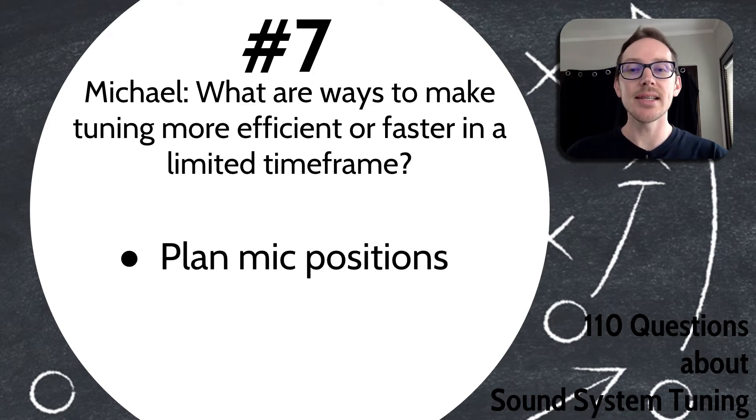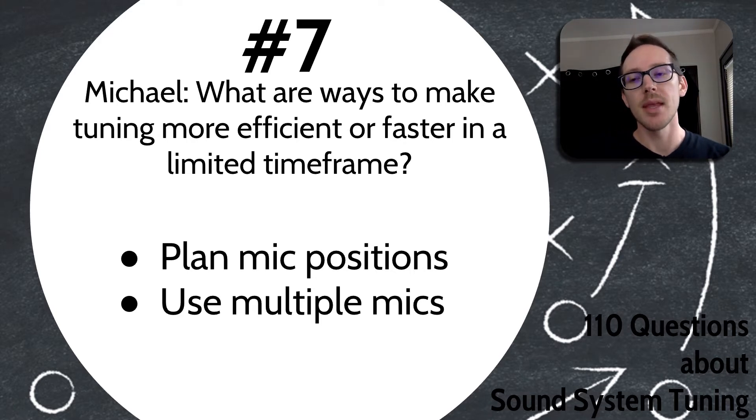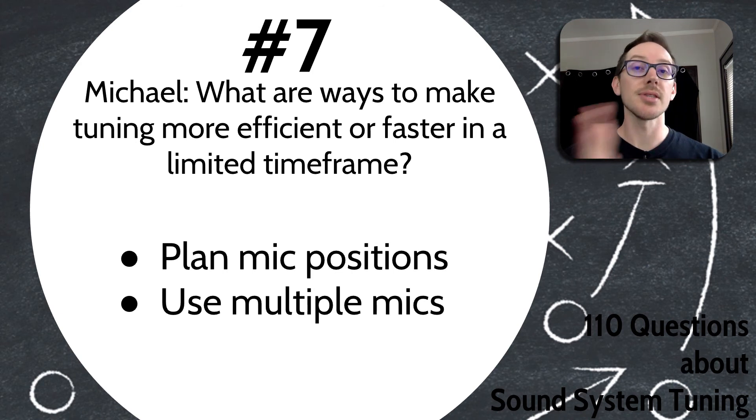My second idea is that if you have the resources, use multiple microphones — that'll definitely speed things up. And my last idea for you, Michael, is that if you can do some of the verification steps, like a polarity check, while you're still in the workshop, that'll save you time as well.